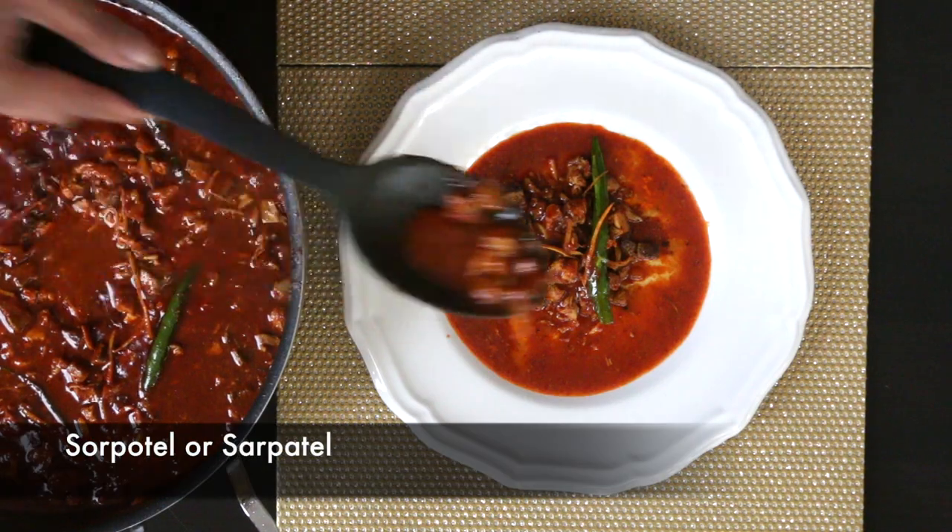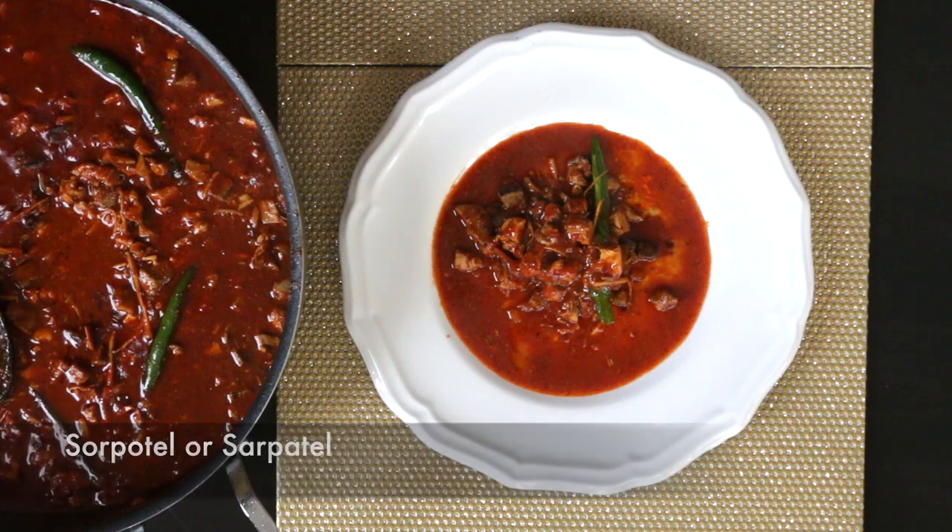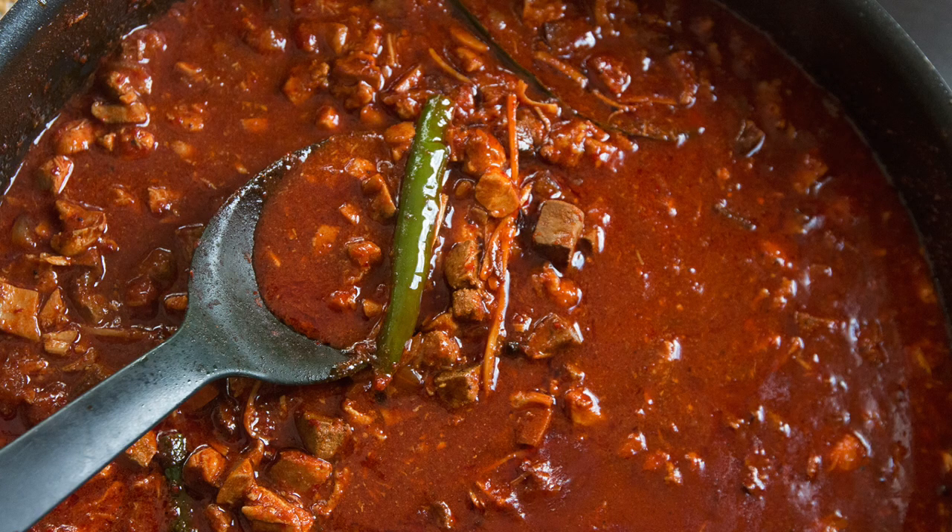Sarpatel, spelt with an O or an A, is rumored to have come from the Portuguese from the Alentejo region. When the Portuguese came to India they quickly established their colonies, one of them in Goa. The Goans adapted this recipe and christened it Sarpatel. Soro in Konkani means alcohol, and it's just my theory that this recipe might have contained alcohol at one point.